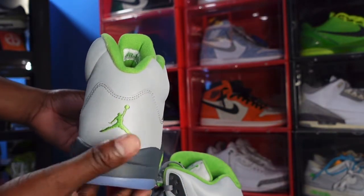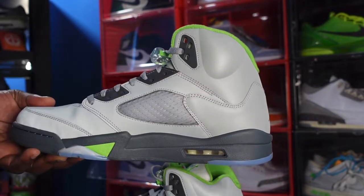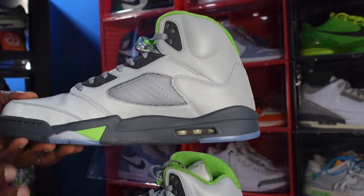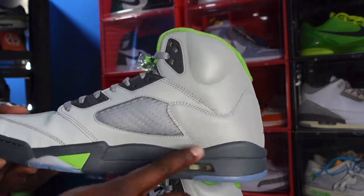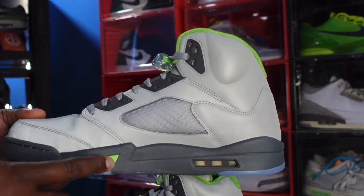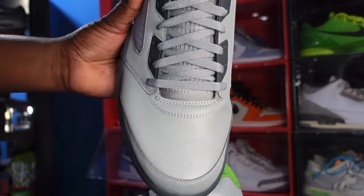Looking at the heel, you have an embroidered Jordan Jumpman and the Green Bean colorway. Looking at the medial side, you have your other gray eyelets, your translucent cage with gray in the background, more of that nubuck with that 3M finish on top, midsole, more of your gray around your air housing, clear bubble, white inside — and you have that hit of Green Bean right here, that hit of translucent, and your toe box right here.